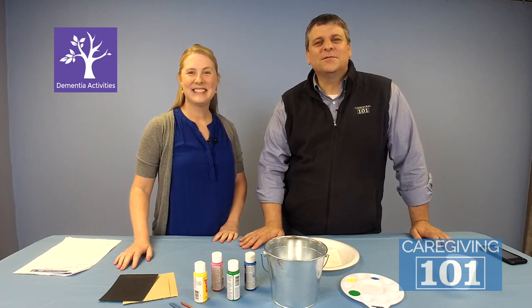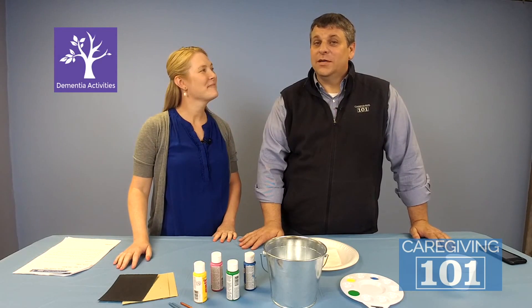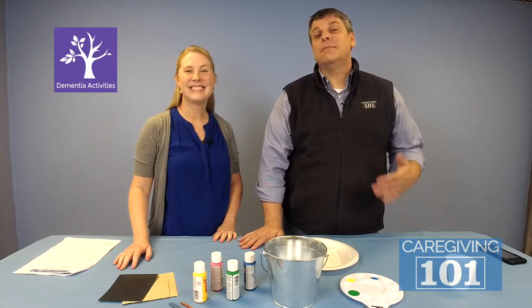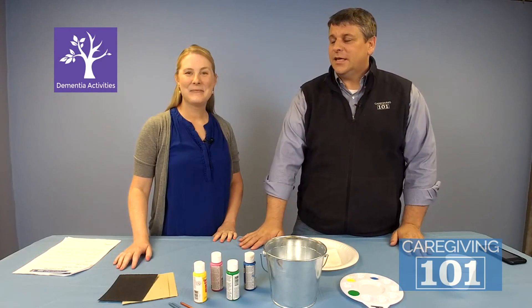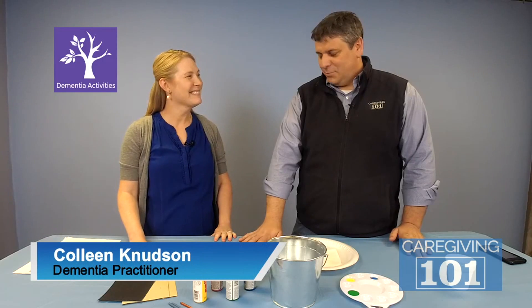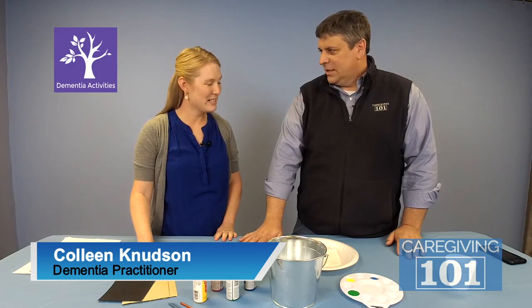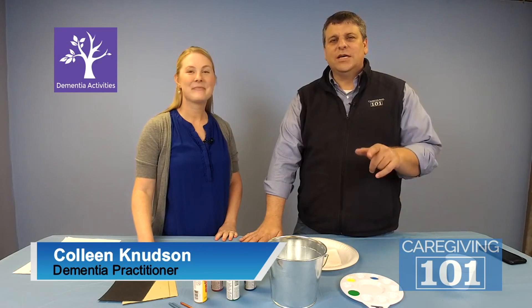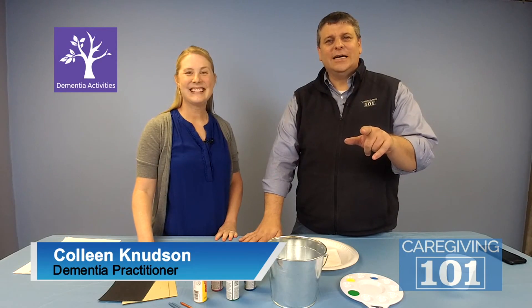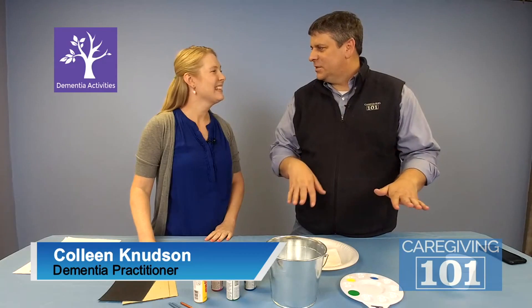Hey guys, Scott Silknutter here. Welcome to the ROS Studio. Today we're going to do another Caregiving101.com activity. In fact, we're going to do a dementia activity. With us today is Colleen Knudsen, in from Wisconsin. Thanks for having me. Colleen is a certified dementia care practitioner. I want to give a shout out to all the folks in Wisconsin watching right now. Today, tell us what activity we're going to be doing.